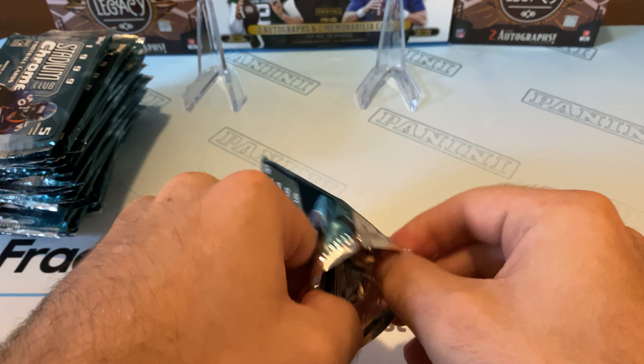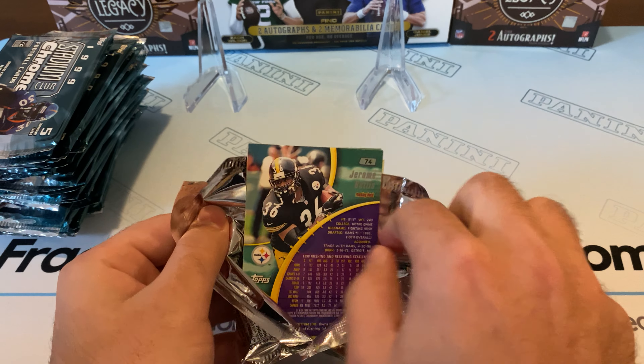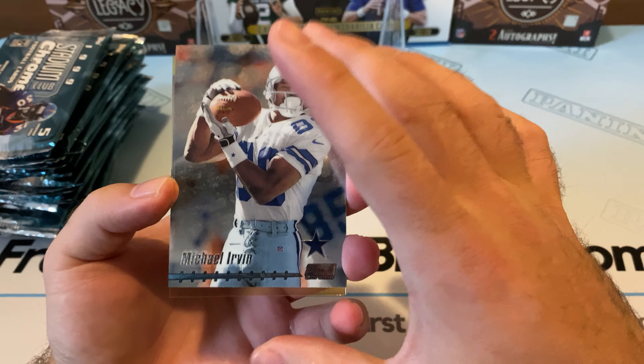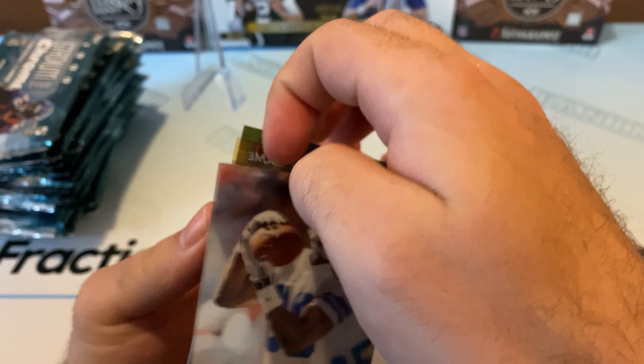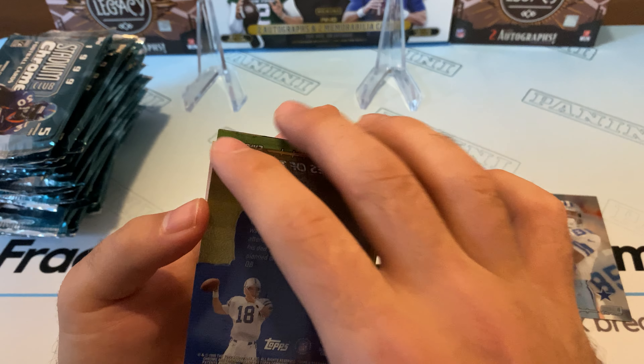The seals are nice, which is good. Got a nice bus card on the back — old Michael Irving. Very cool. Yeah, these cards are a little sticky. And right like that, we get a Peyton Manning.